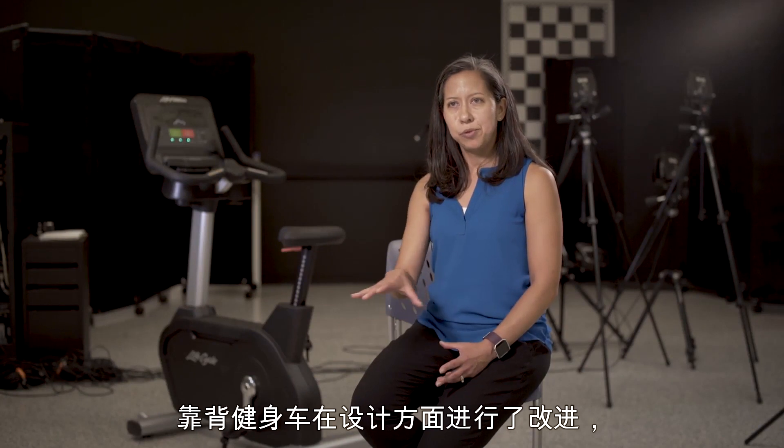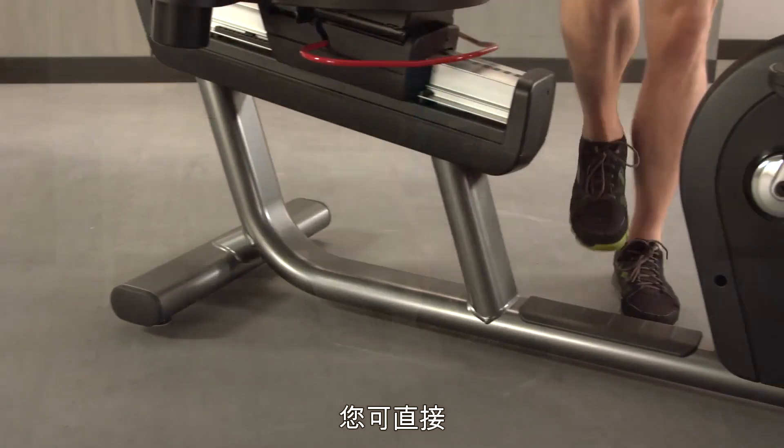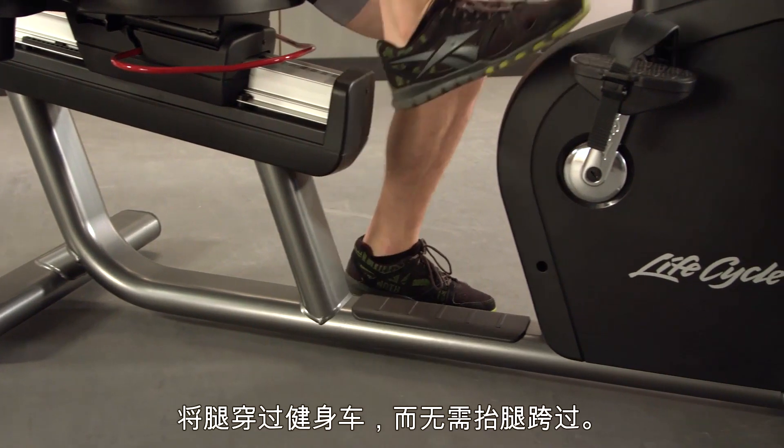The recumbent bike has a step-through design so that when you're getting on and off the product, you can pass your leg right through and you don't have to lift your leg over the product.